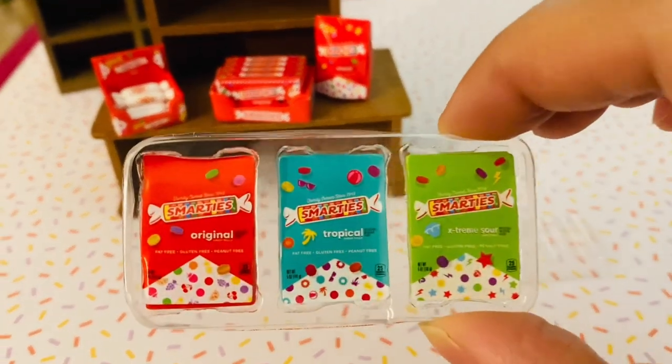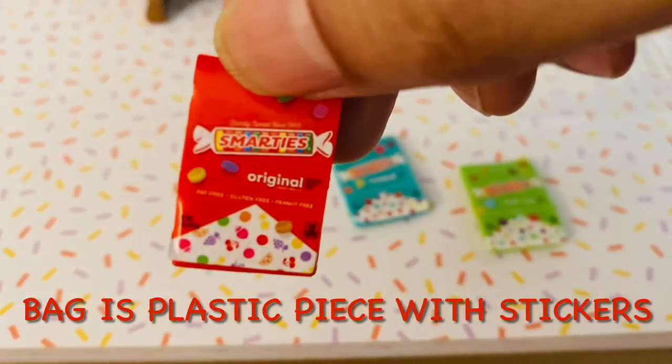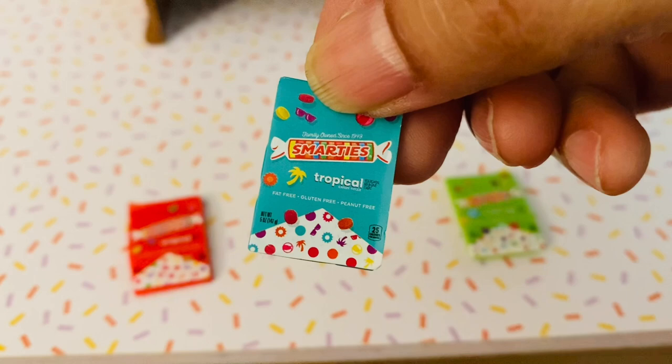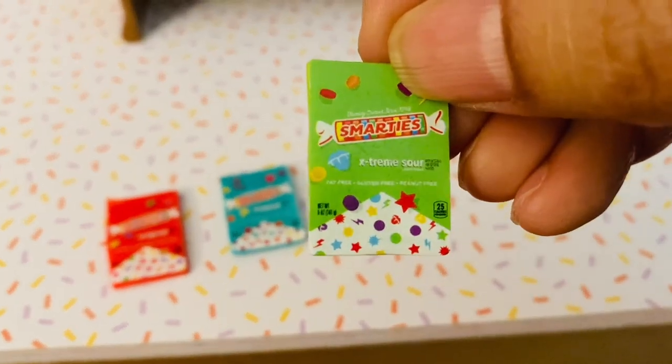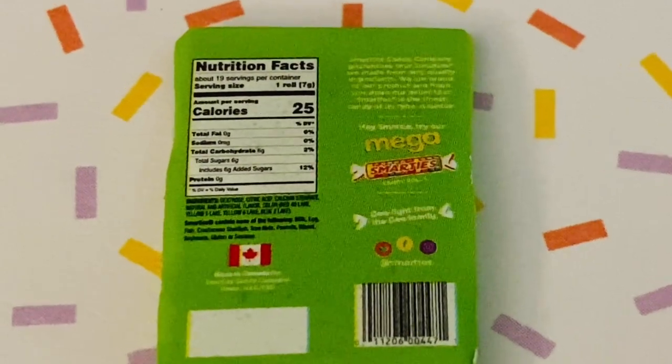Here we have more bags of Smarties that you can buy in three different flavors: the red is original, the blue is tropical, and the green bag is extreme sour. Here is a closer look at the detail on the back label.